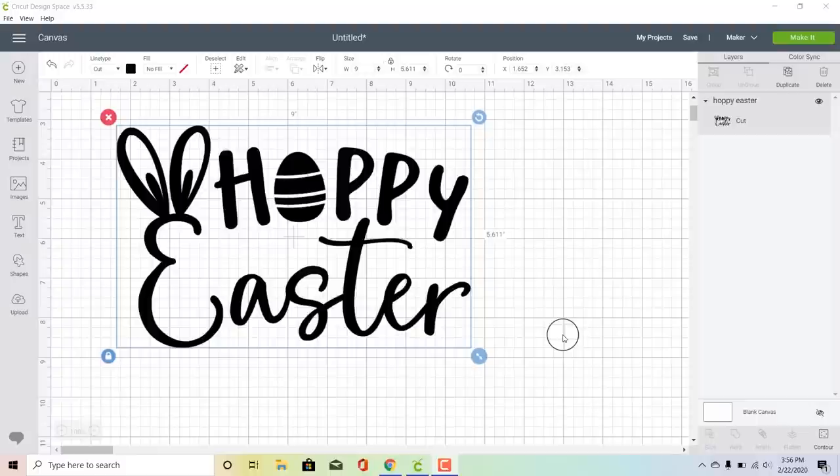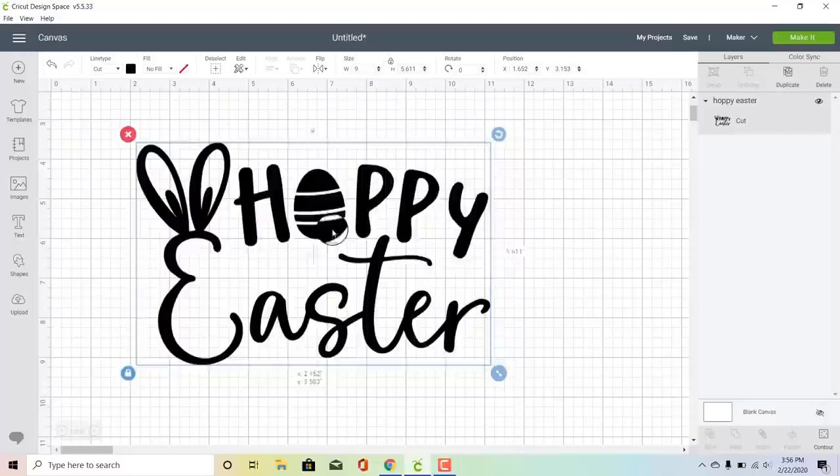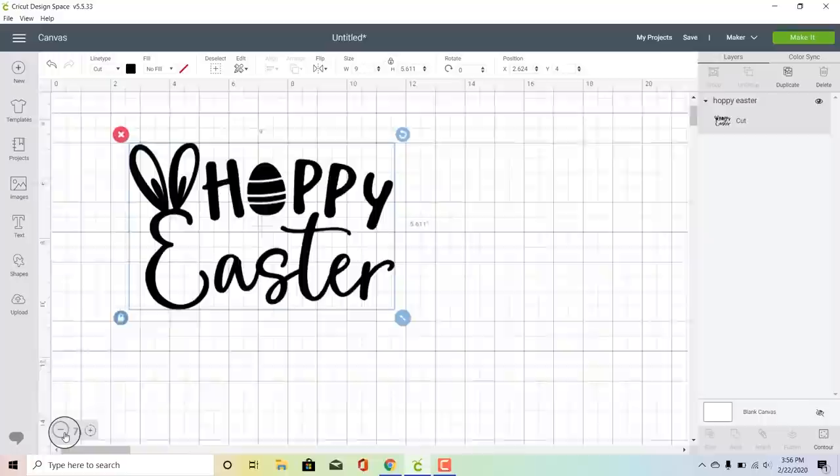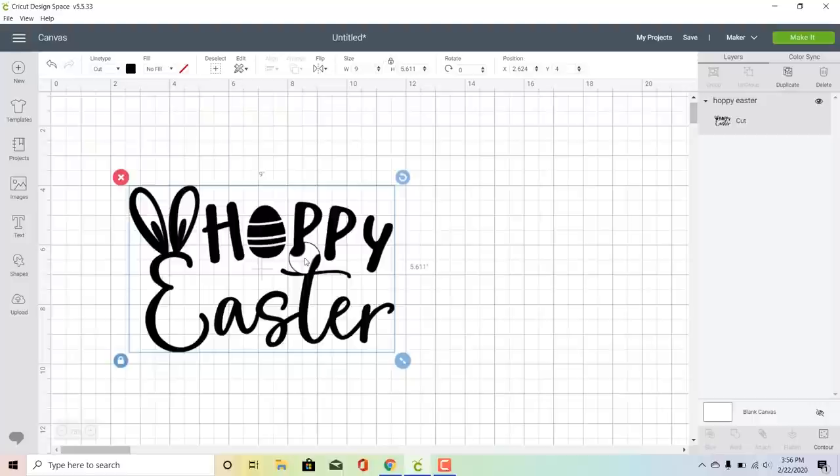The first step to making screen printed shirts is to figure out what decal you're going to use. You're going to be cutting this decal out of adhesive vinyl in order to put on your screen, and when you're just starting out I recommend starting with just a one-color design because that keeps it a lot simpler. So we're going to make this super cute Hoppy Easter shirt, and the best way I've found to line up designs on your shirt is to create a little hole in the top of your design.